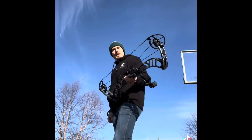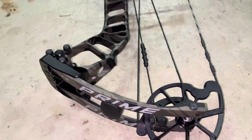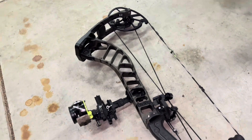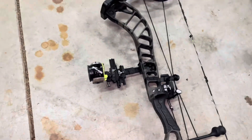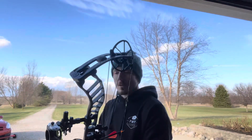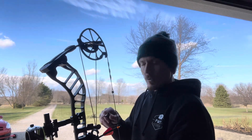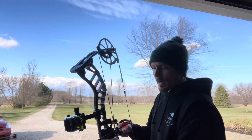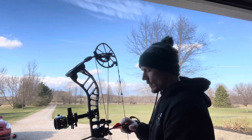The Prime RVX 34 — 34 inches ATA, 6.25 inch brace, 40 to 80 pounds of draw weight adjustment, and 26 to 30.5 inches draw length. I've shot this a few times now, and the biggest thing I've noticed is it's quiet — no vibration, no hand shock. These are things to be expected, but it is so stinking quiet.